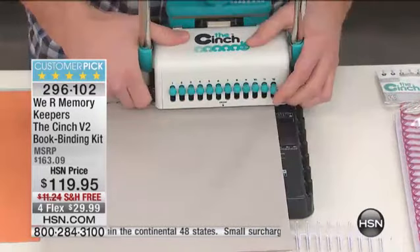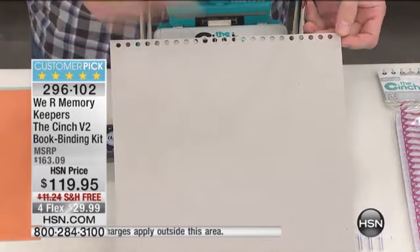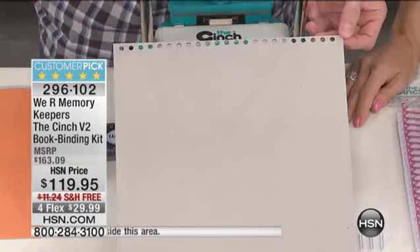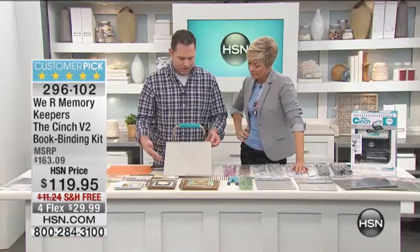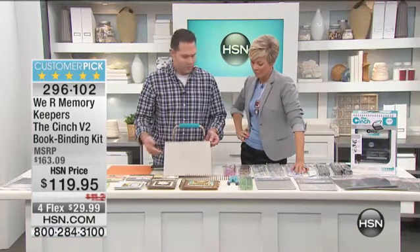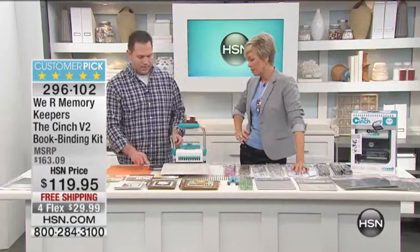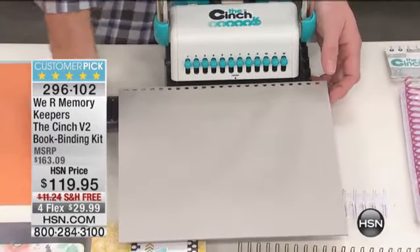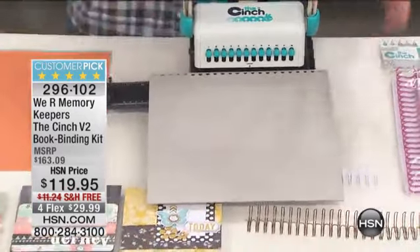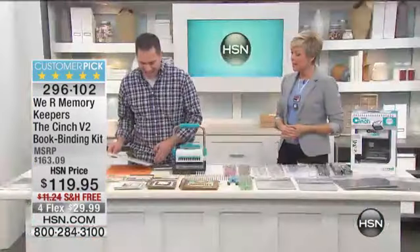We're going to have Andrew show us how to get things started. This is a 12x12 board — I just wanted to show you without measuring, without doing anything, how perfectly it comes across. There are instructions on the front that make it very easy. If you need to make something bigger than a 12x12, this can flip out and you can make it as long as you want — even a 24-inch portfolio for graphic art school or a headshot book. Whatever you need to do, you're going to be able to do it.